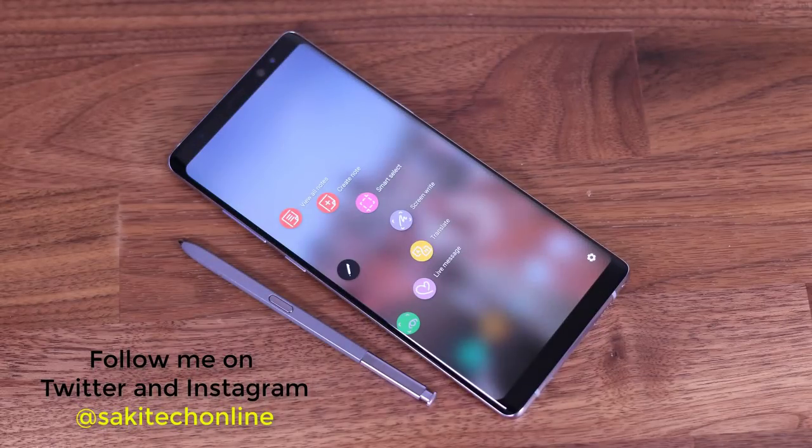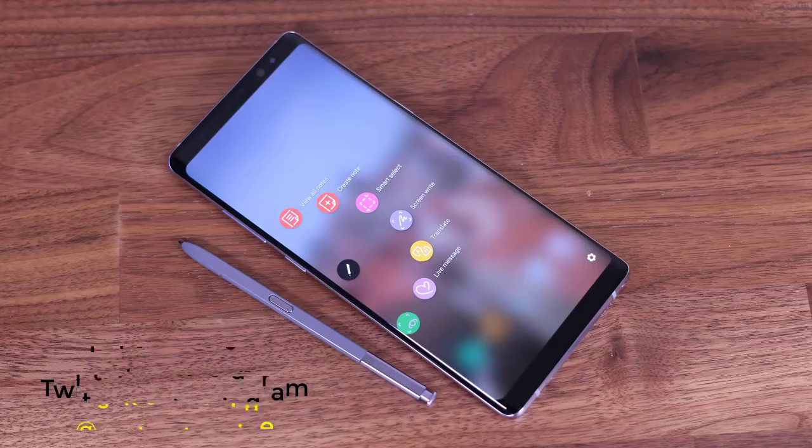Thank you for watching this video. Hopefully I was able to teach you everything you need to know about the S Pen. Make sure to watch my other videos that touch on all non-S Pen related tips and tricks for the Samsung Galaxy Note 8. Make sure to subscribe to Saki Tech and give this video a thumbs up. If you use Instagram or Twitter, follow me at Saki Tech Online. Have a fantastic day.